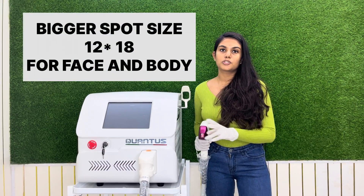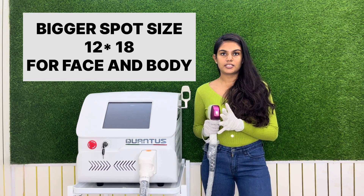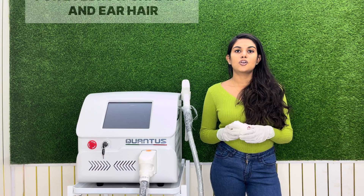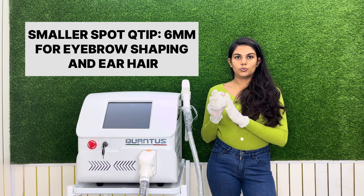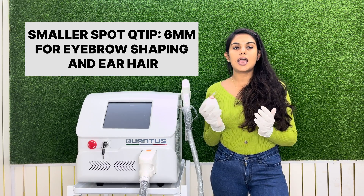The Qantas Trio comes with two spot sizes: 12 by 18, which is used for larger body surface areas for hair reduction. It also comes with a Q-tip, which is used for smaller surface areas such as eyebrows and ears.